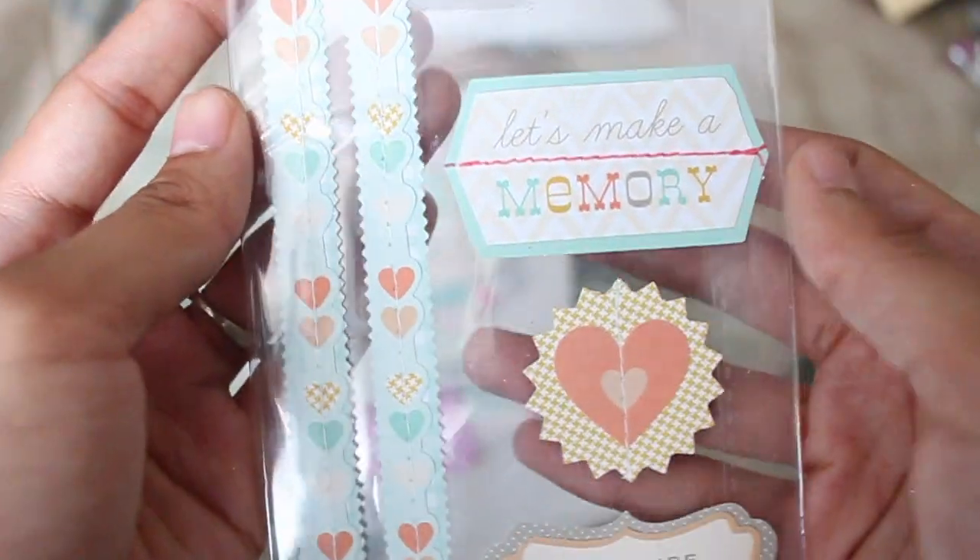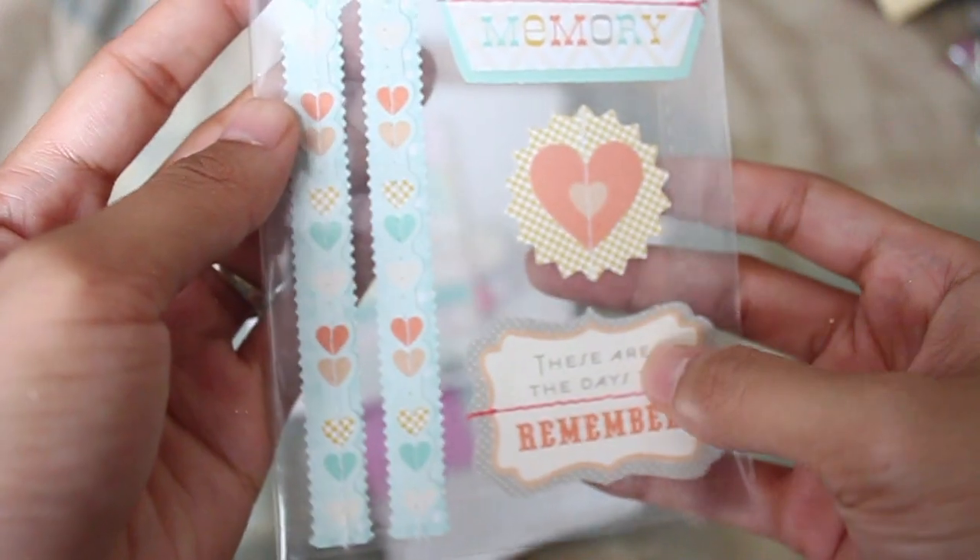She also sent me some scrapbooking stickers. I love them — I'm so excited to use all of those. Thank you, Darlene.